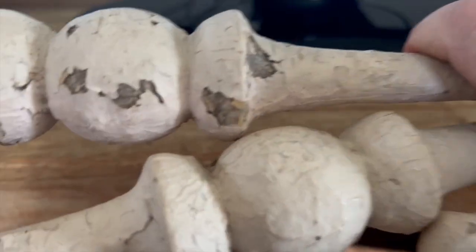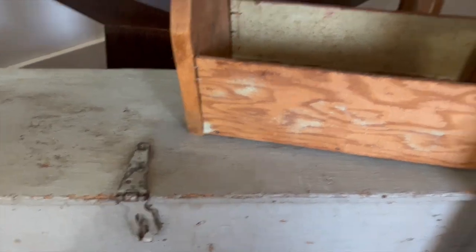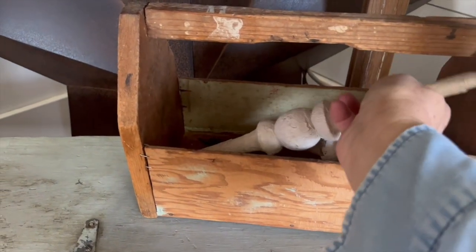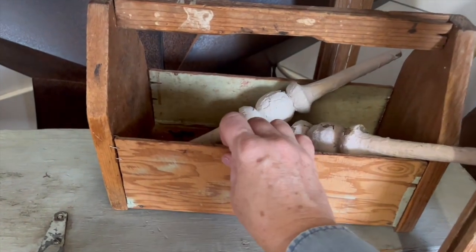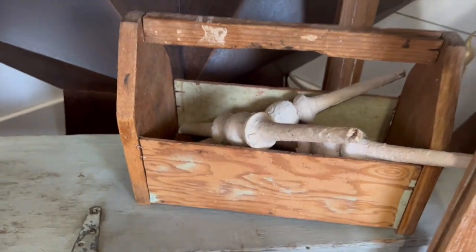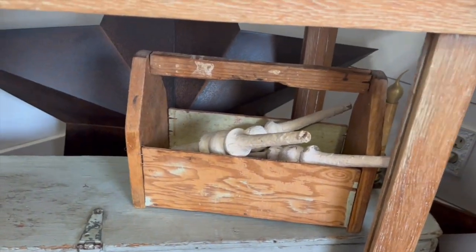Now let's move over to the table that holds my TV. Underneath, I thrifted this wood toolbox last fall — it's so cool, I love it so much. I'm adding another small toolbox on top of that with just some old spindles inside. I've also got this beautiful fern wreath from Hobby Lobby and I'm just going to add that off to one side.